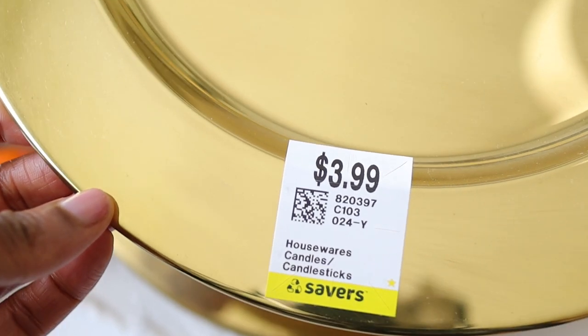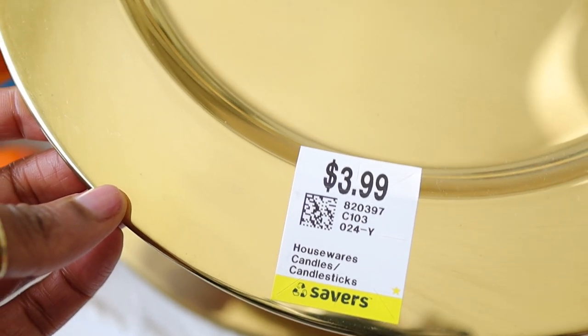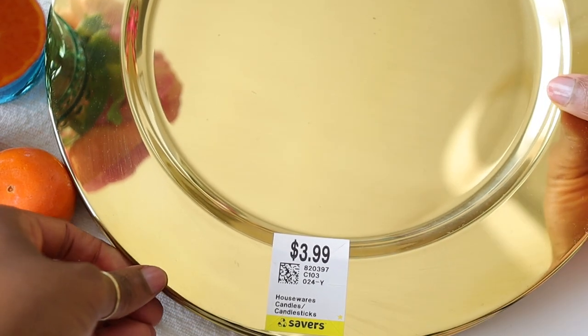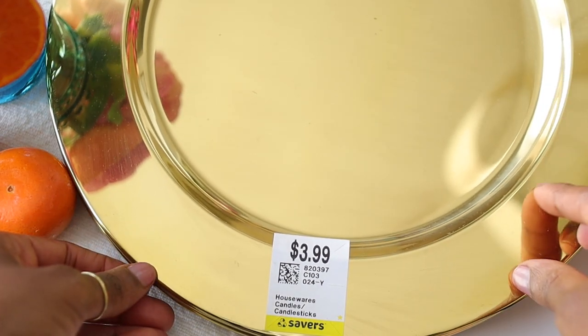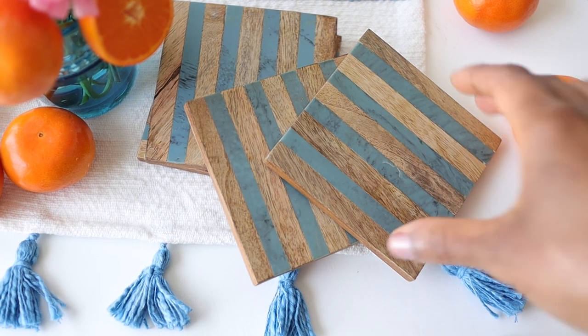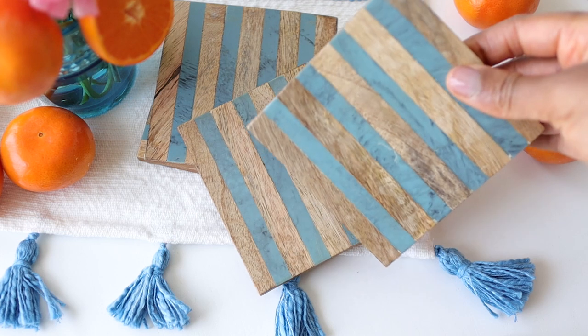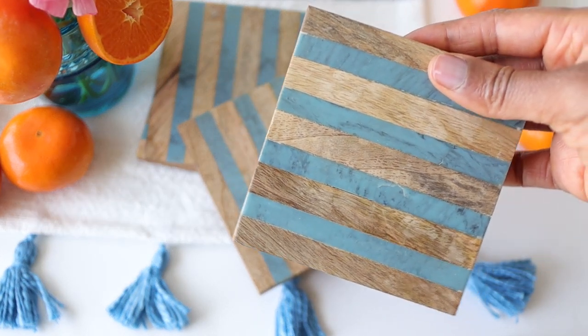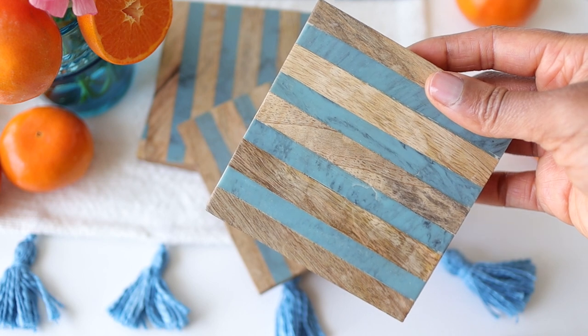I'm going to start out with these gold chargers that were actually thrifted. I like these chargers because they are metal, so they have a little bit more substance than a plastic charger. Next we have these striped coasters that I believe I bought at TJ Maxx years ago — something like $6 for the set.